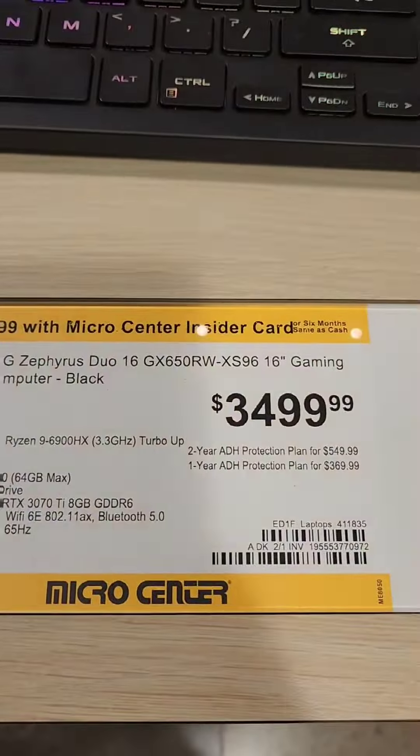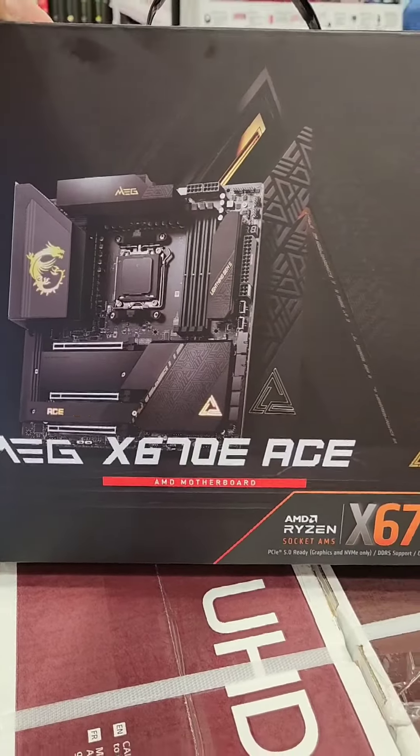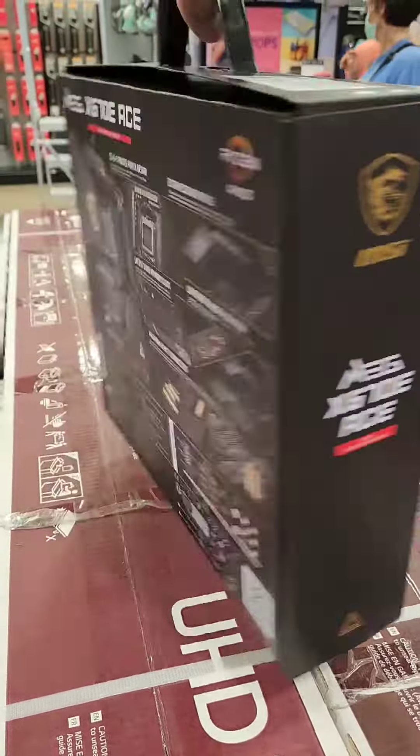Lots of yellow tag motherboards here. If you need to water cool your M.2 drives, this is an option. Let's talk serious motherboards here.